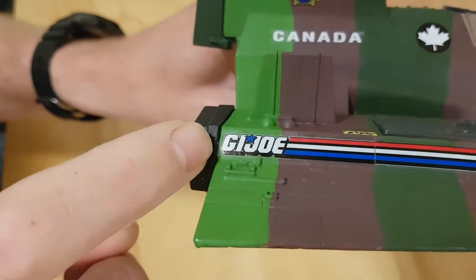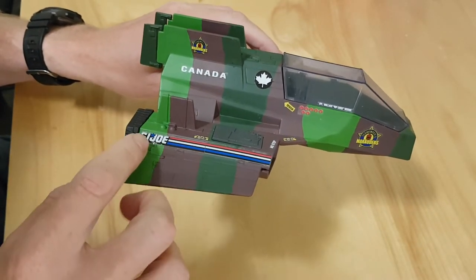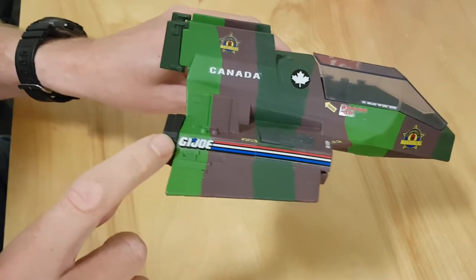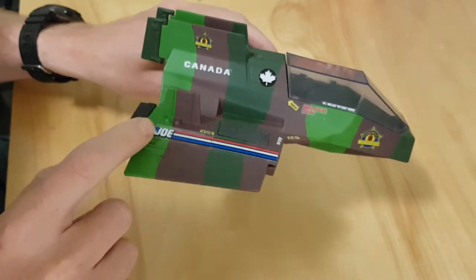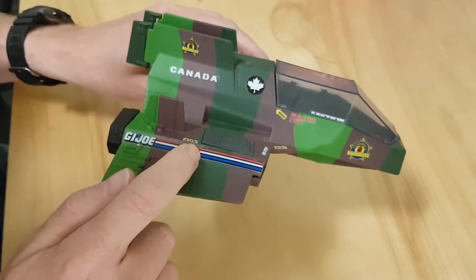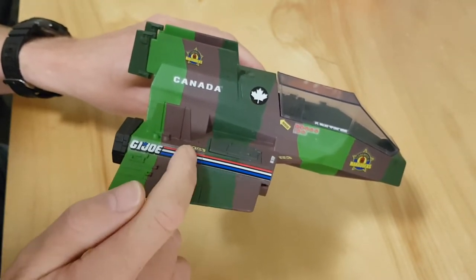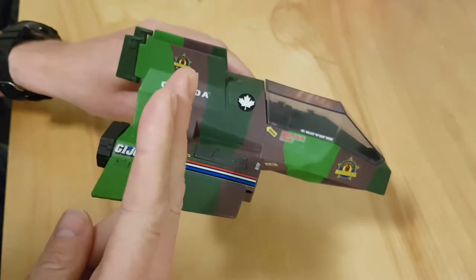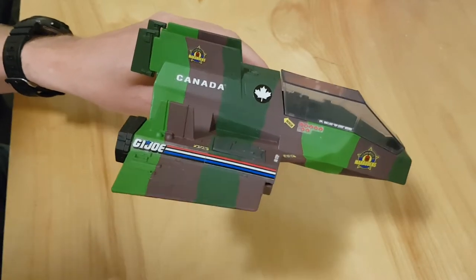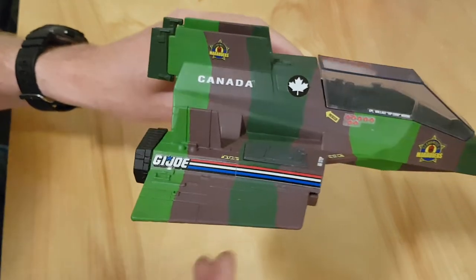I'll bring it in nice and close so you can see that. In order to further tie this in, I decided to use another vehicle's GI Joe sticker to get that shadowed GI Joe font. This sticker is actually two stickers combined from the retaliator set. That set has a curve to the forward edge of each sticker. I took my scissors and cut a perpendicular line to the bottom of the stripes to square it off, then butted the stickers end to end to give me a complete GI Joe logo along the nacelle.